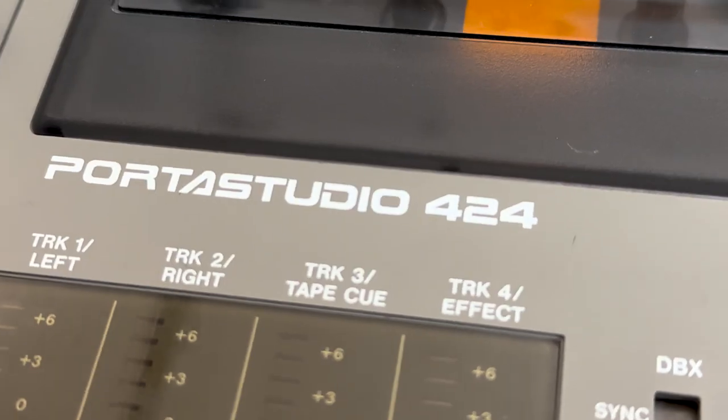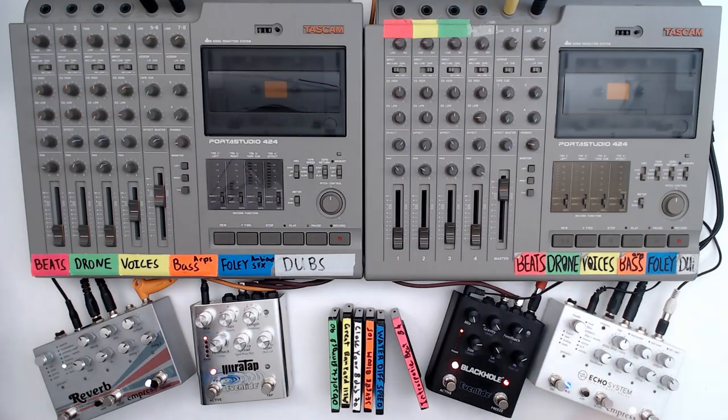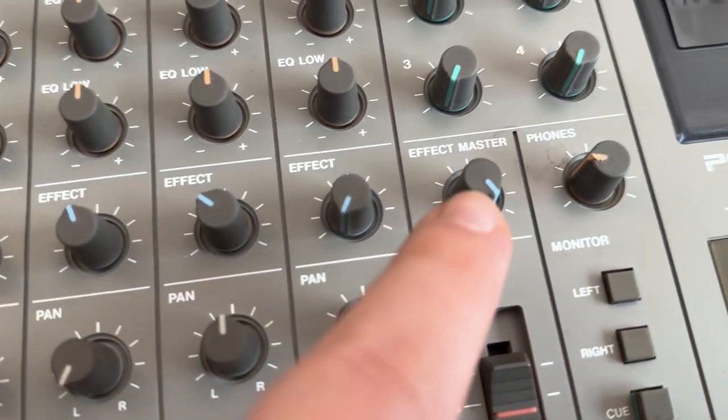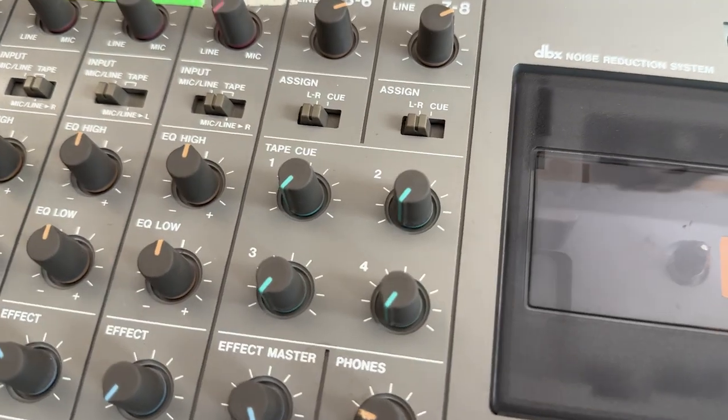These cassette machines are the Tascam Porta Studio 424 Mark 1, and they have a particular set of functions that I find really useful for performing. Specifically the three tape speeds: high, normal, and slow. Most recorders only have two — high and normal — and that slow speed is really nice and crunchy. It also has a high EQ and a low EQ. Simple, functional, like a DJ. You also have aux sends and cue sends which I use to integrate guitar effects pedals, and I'll come back to explain why I choose these particular effects.